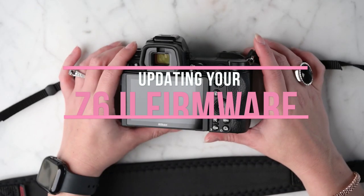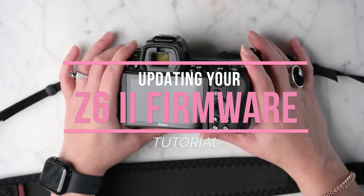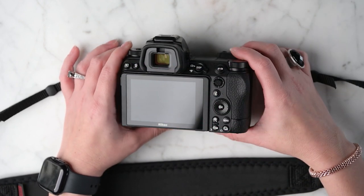All right guys, today we're updating the firmware on our Z6 II. Since I abhor long videos for the sake of being long, we're jumping right in and making it really short.